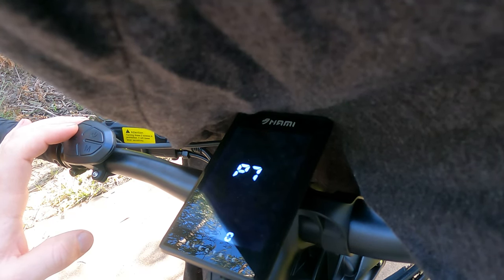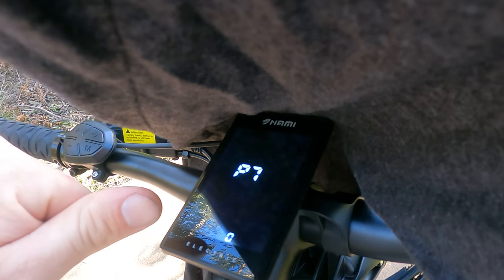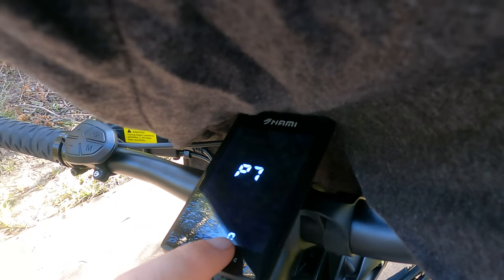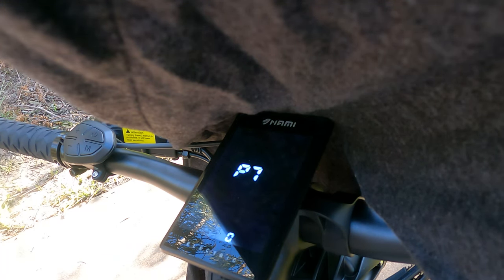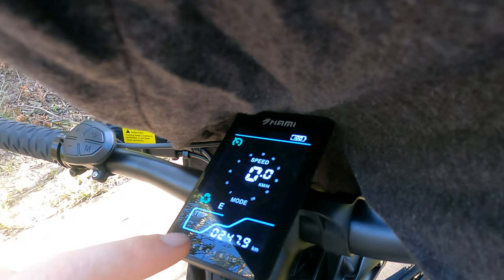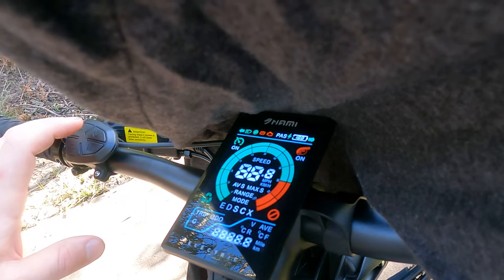P7 is your easy start. Basically, when you want instant acceleration — when you tap that throttle you go straight forward and it'll just take off straight away. If I turn this into 1, I'll have to push the scooter before the accelerator will actually work. This is a setting for people that aren't really experienced with the NAMIs yet — it's a pretty good setting to put it on.